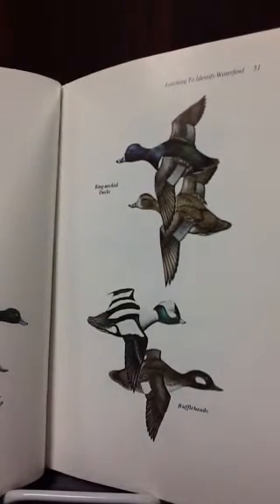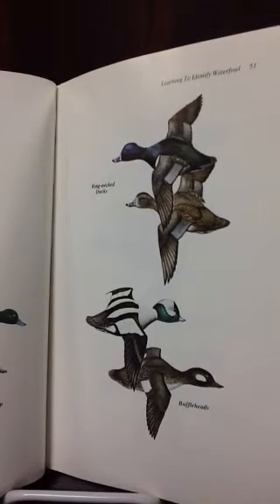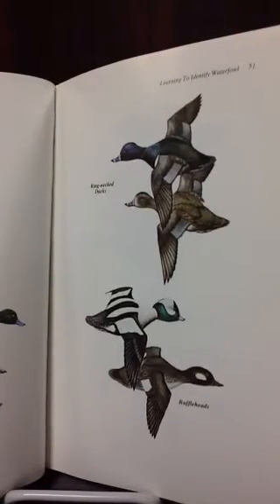The book is okay because I already know about waterfowl hunting, and it's just something I didn't need to know.